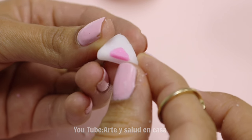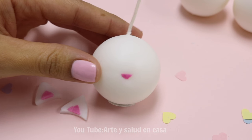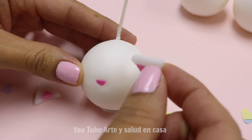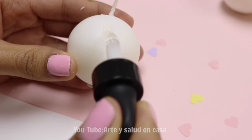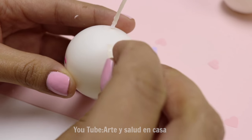I did the exact same process with the nose, except with a tiny triangle. Now it's time to attach the ears — carve out a little bit of the wax to make room for the ear, then add some melted candle wax and add on the ear.